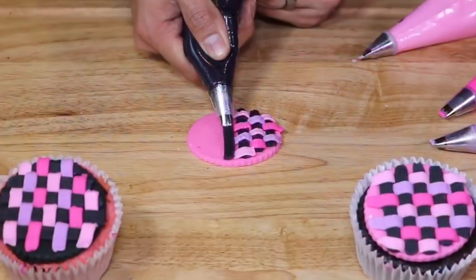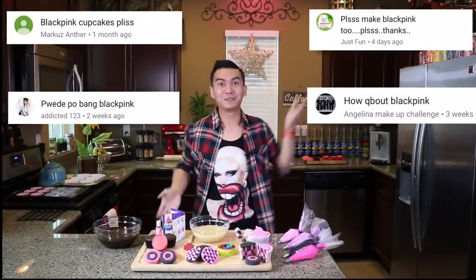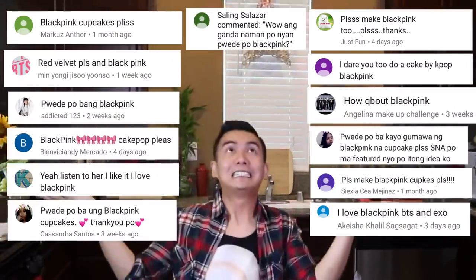Blackpink in your area! Good morning, Filipinas! And hello world! I'm Ryan and welcome to CupcakeSpo! I got so many requests from my subscribers asking me to do Blackpink Cupcakes!